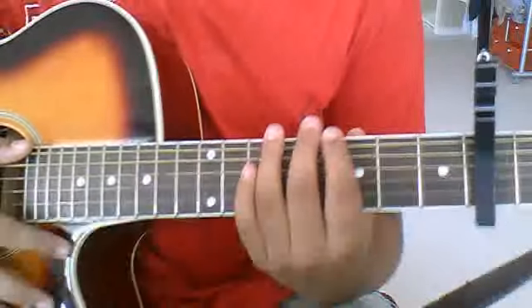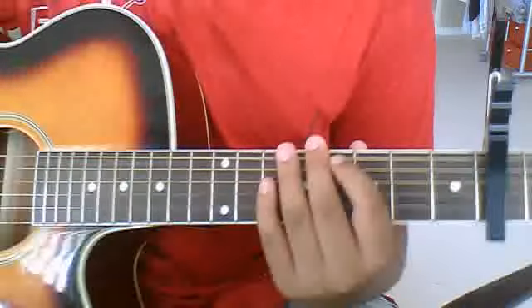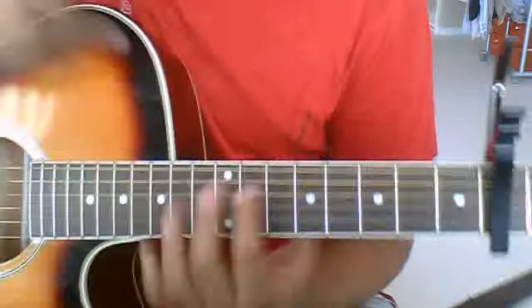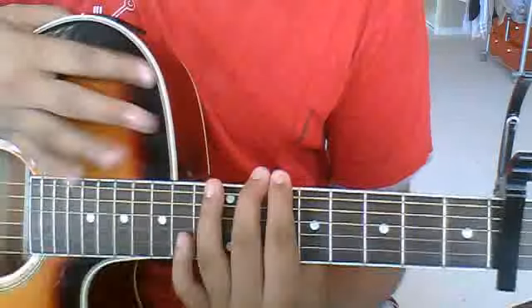Sup people. Hey guys, RyuzakiLoliet97 here. Today I'm going to make a tutorial video on how to play Only Exception by Paramore.